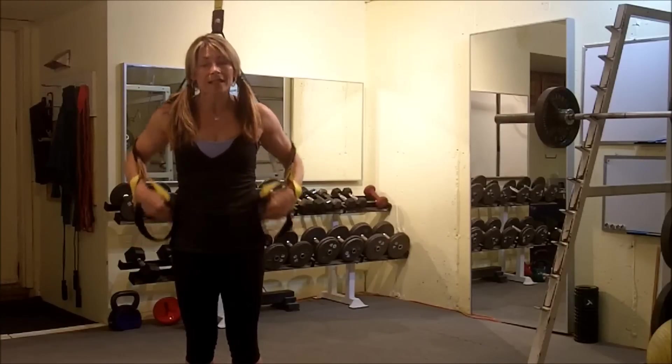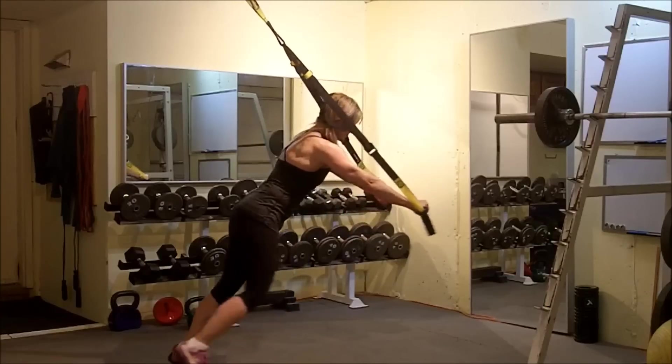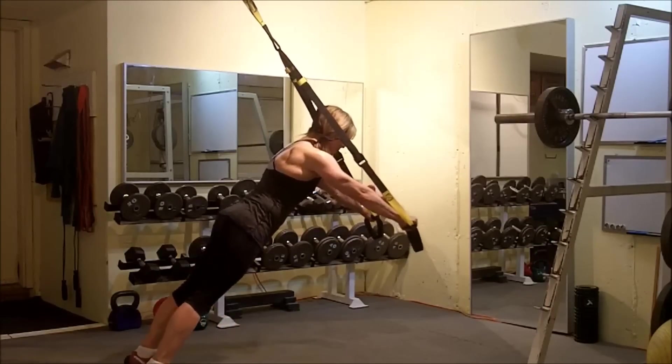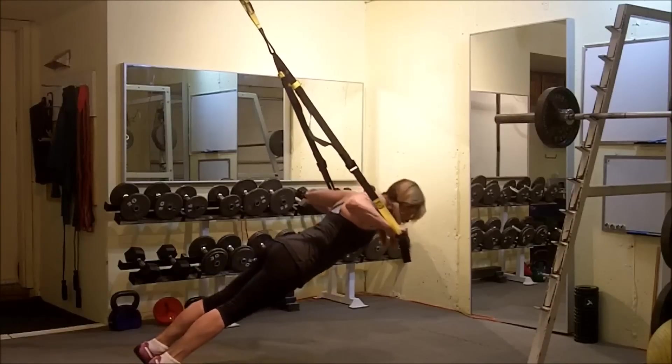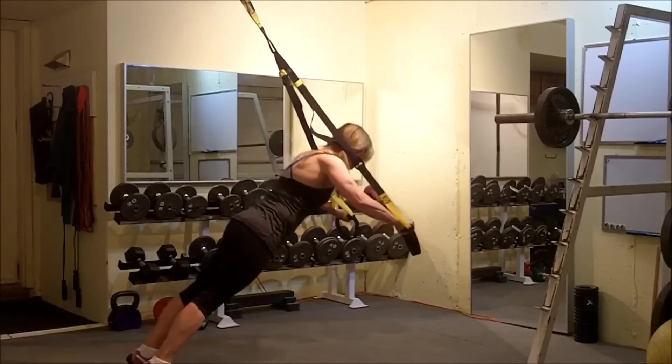So what we're looking for is that plank-like position. Let me show you from a different angle. I want this plank-like position. I've got my hips nice and tight, glutes tight. Here I'm a little bit more prone, so it's a little bit more difficult.